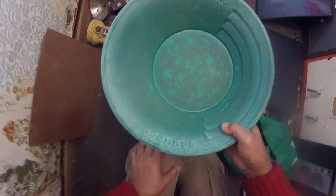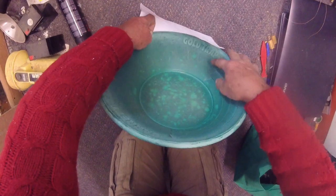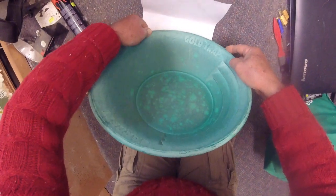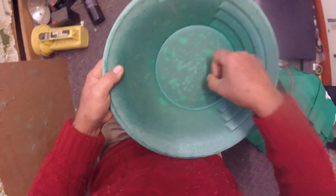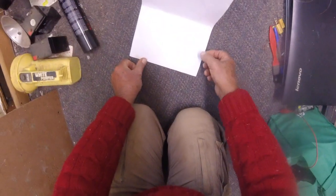Here we are with the dried-up material. I'll bring you in close — that's a significant amount of gold, but that's 60 pieces from almost a full bucket, pretty much down to a bogus nugget. If I make a stupid guess — and I'm bad at guessing — I'll say 0.1 grams. But it looks more like 0.001 on that paper.